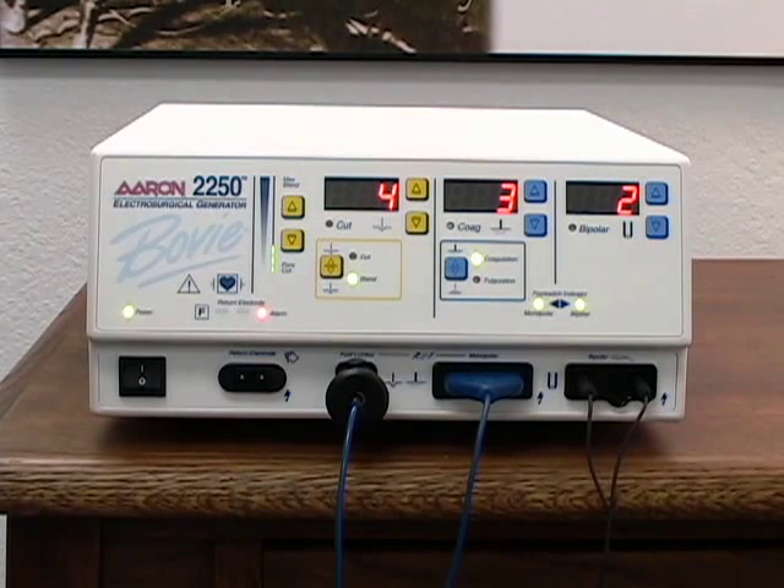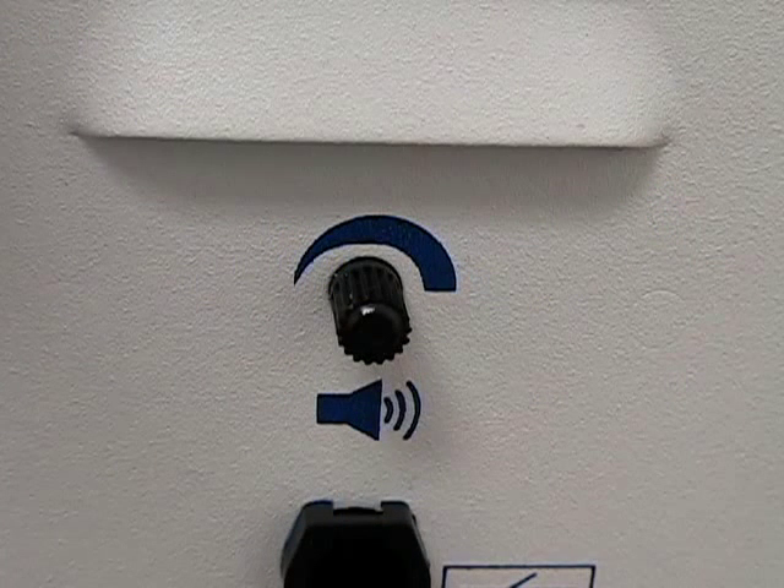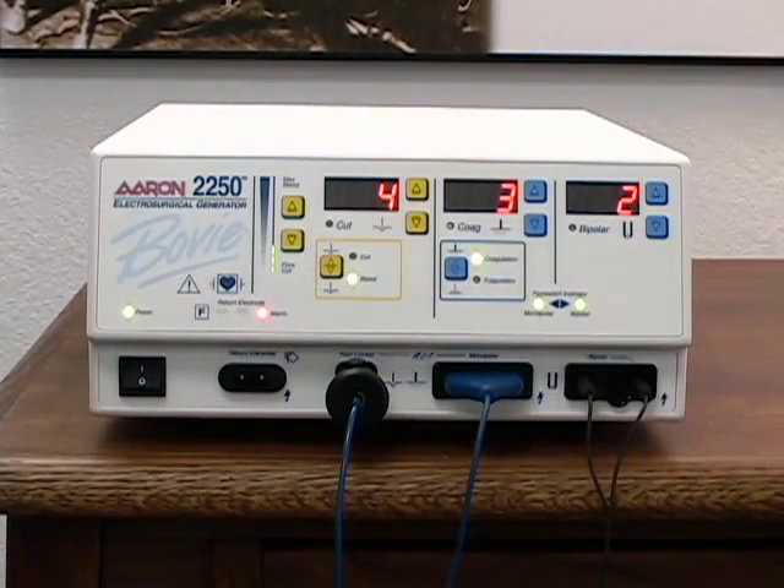The ARIN 2250 activation tone volume is adjustable. To adjust the volume of the activation tone, rotate the volume control knob on the back of the unit clockwise to increase and counterclockwise to decrease the volume. The alarm tone volume is not adjustable.